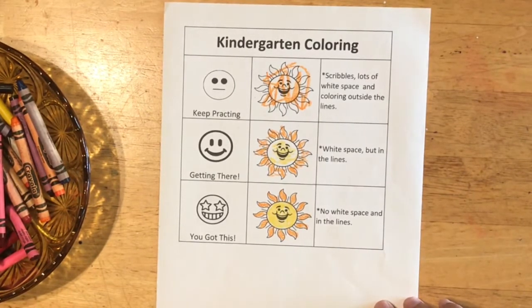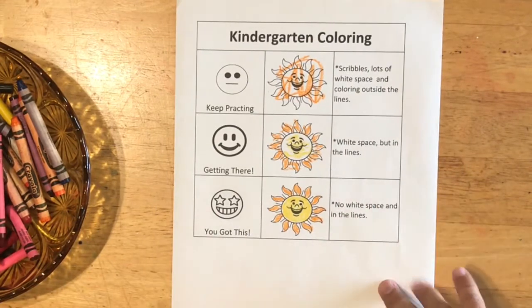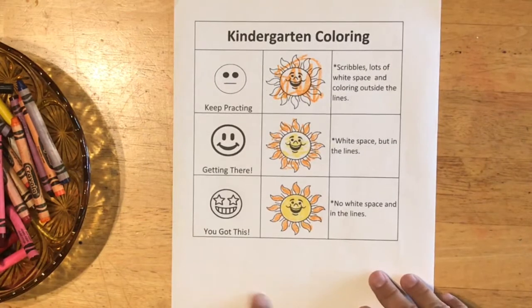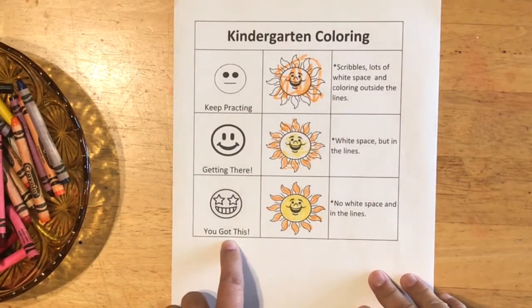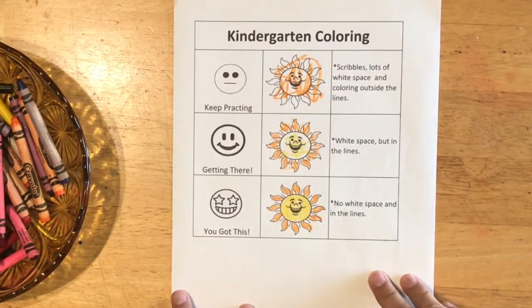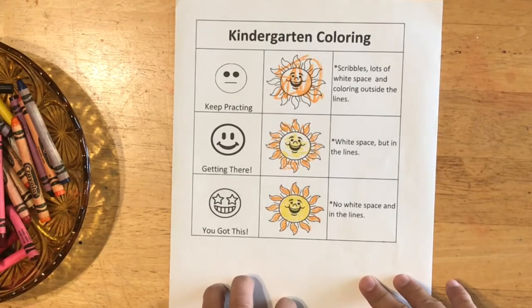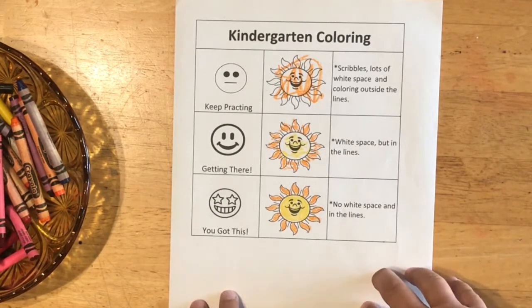Sometimes it's fun to choose interesting colors and sometimes it's fun to use more realistic colors — so that's something you have to decide about. But if your coloring looks like this then you've got this. Keep this in mind when you're coloring and learning to control your crayons.